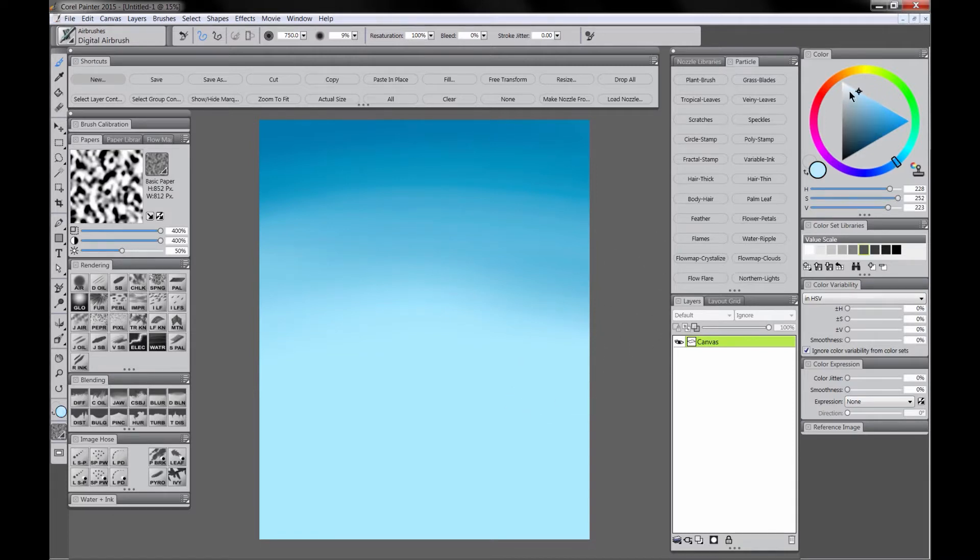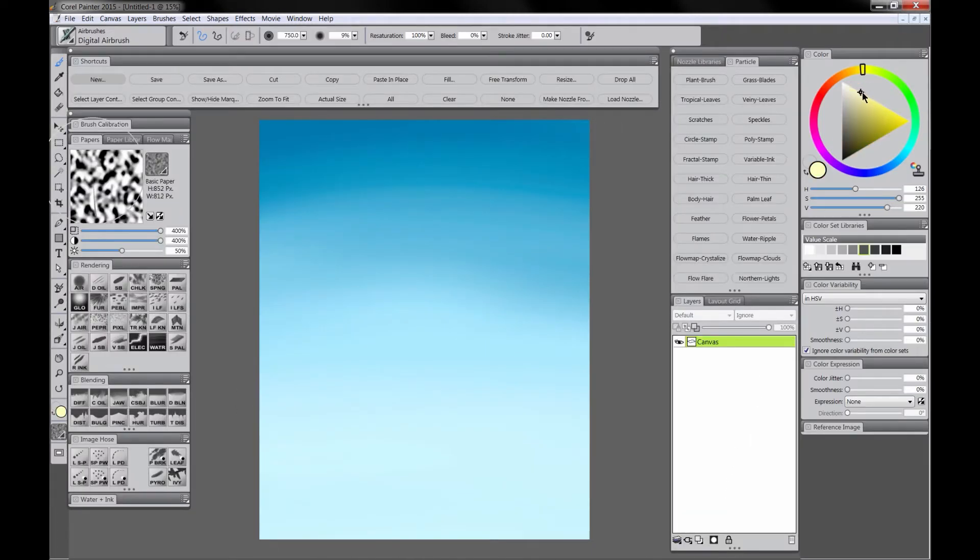I'm going to hold Alt and sample that original blue color that I used and make it a little bit lighter. And add some light color. Now this is going to define where the horizon is. I'm going to add some light yellow, and we'll have our horizon right about there.